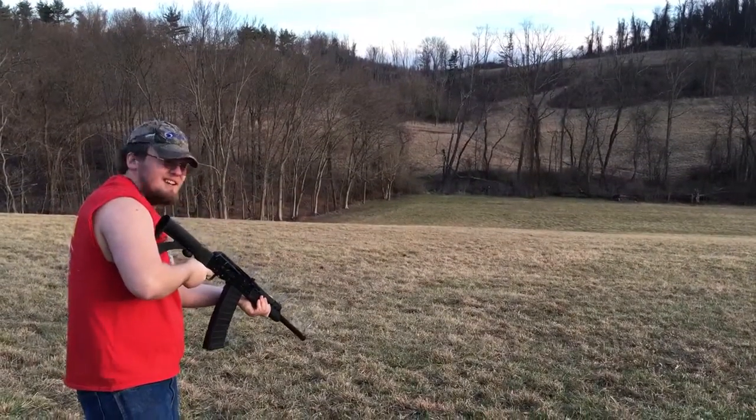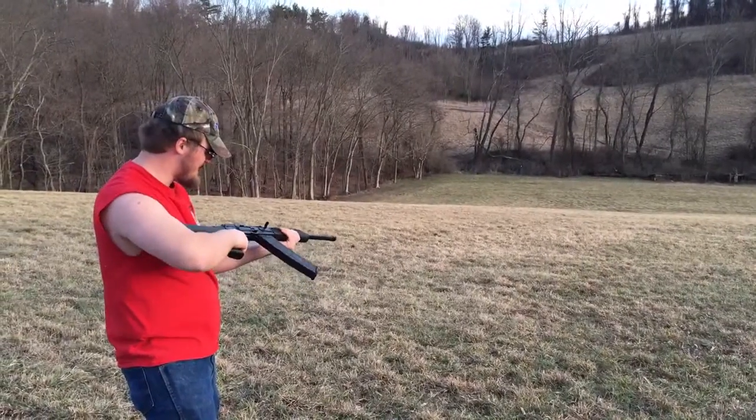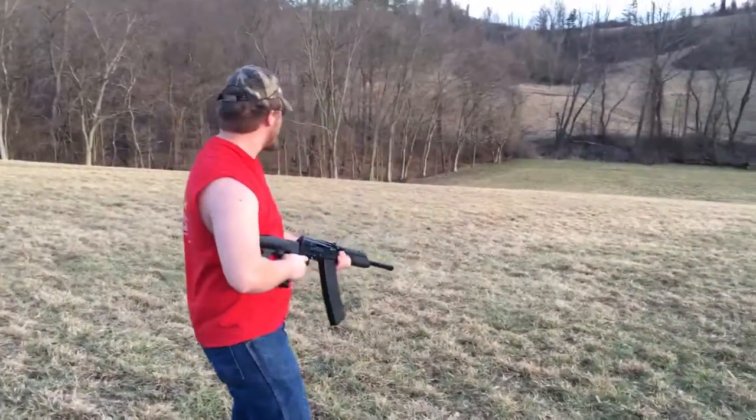Oh my god, I just seen kicks. So far, this stock's not working. That ain't going to go good with magnum slugs on this thing, but just take a couple shots.